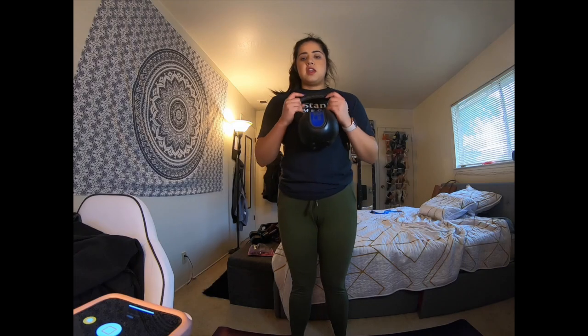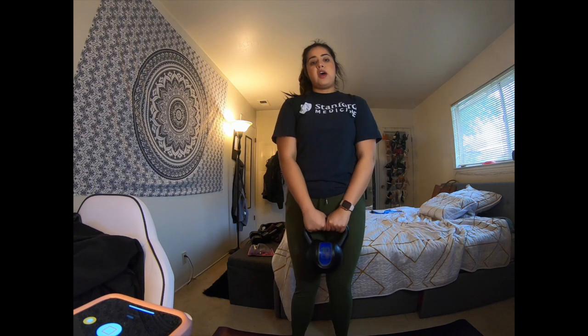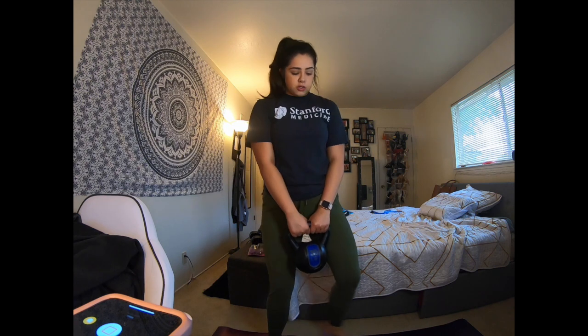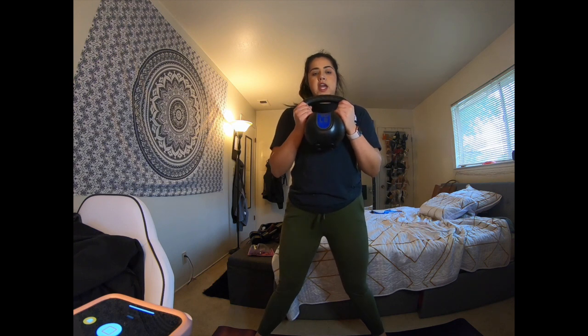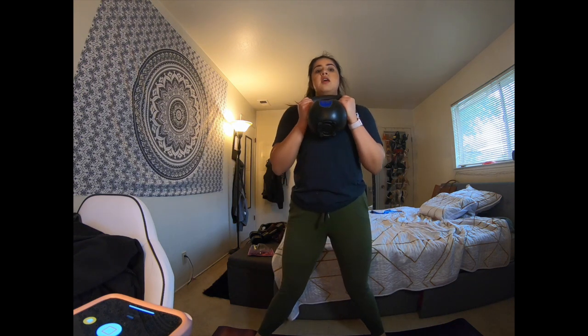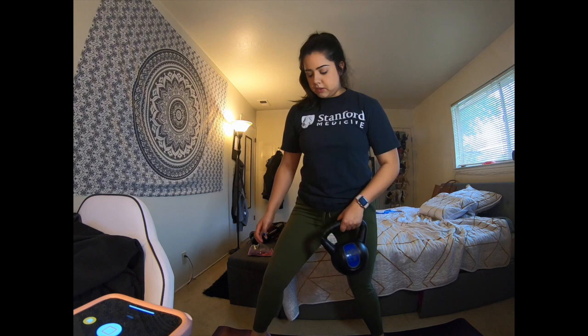The next thing we'll be using is a kettlebell, and we'll use the same form as sumo squats. Legs slightly more than shoulder width apart, toes pointed out, knees tracking over your toes. Just hold the kettlebell, extend down, and squeeze — raisin squat, always keep squeezing. We'll do our set of that, and then we're going to pick up onto our tippy toes.